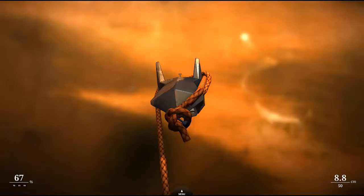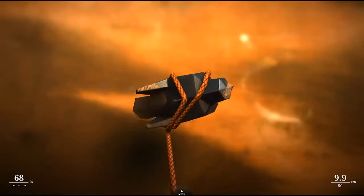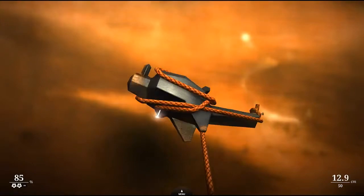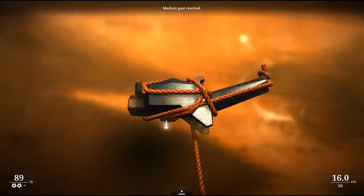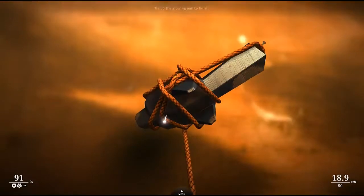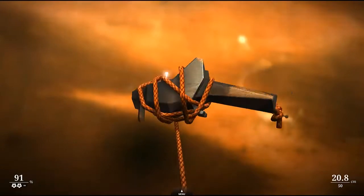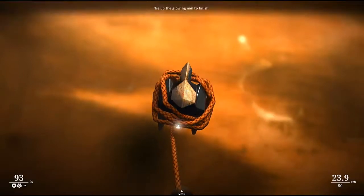Probably would be better to use maybe the wings or something. Minimum goal reached. And I would just spin it like this. Medium goal reached. Oh yeah! We're doing it! Tie up the glowing nail to finish. How to do it. Okay. That's it, right?